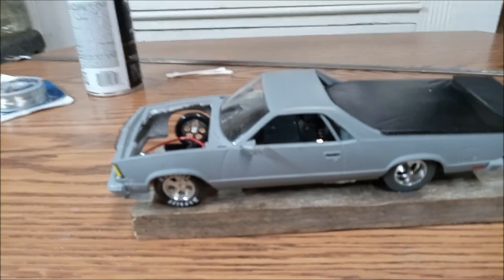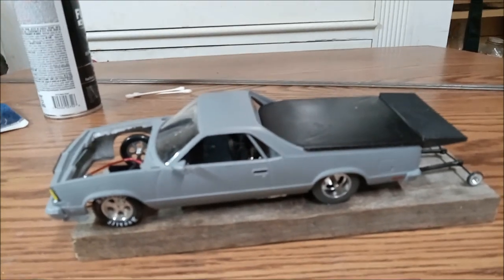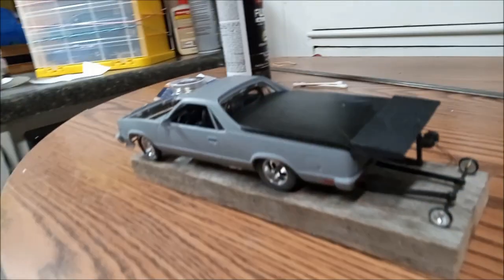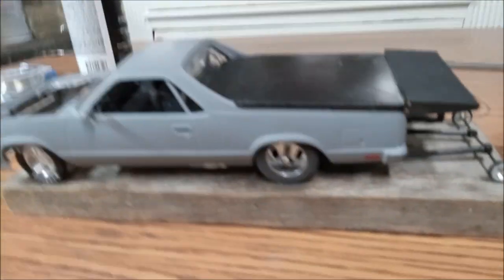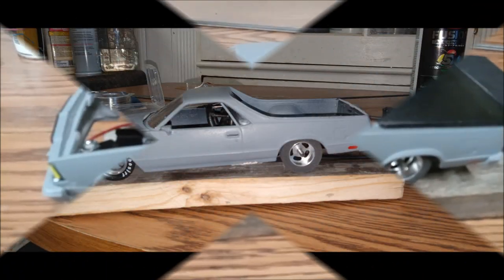I still got to do the hood — I got to make the cowl induction hood — and the turbos, and I still got to do Motion Race Works and stuff like that. I don't know where I might go get decals made, but I gotta get them made somewhere. But yeah, Mullet is looking pretty good in there.